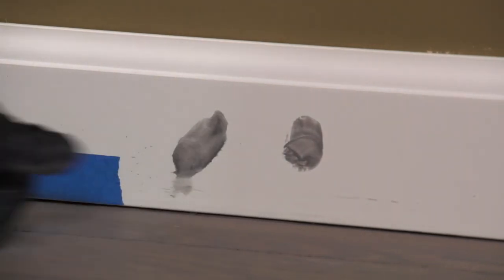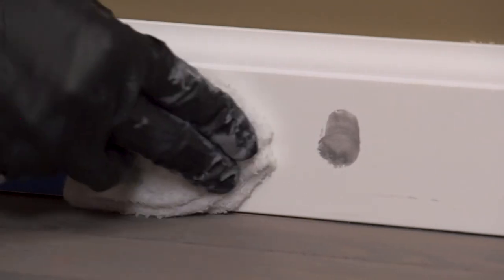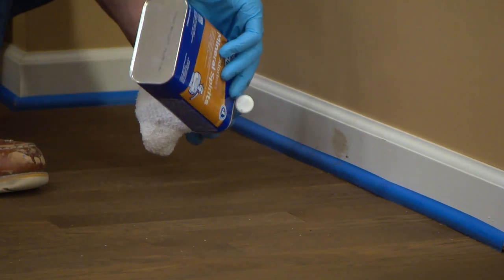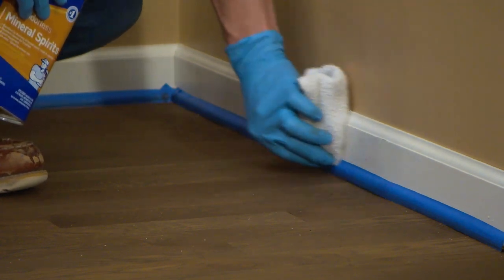Even when being extra careful, accidents can happen and stain ends up where it wasn't intended. On non-absorbent surfaces, Bona Dry Fast Stain can easily be cleaned up with fresh mineral spirits on a clean rag. Once dried, it can also be removed, but may require a bit more effort and mineral spirits.